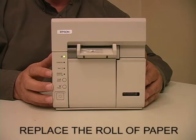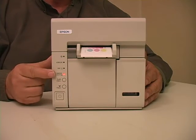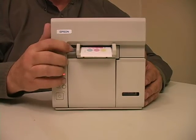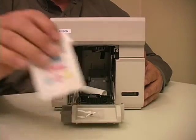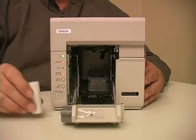When the printer runs out of paper, you will hear beeping and the paper out indicator light will turn red. Open the door by pressing down on the gray lever, remove any remaining paper, and remove the small plastic core.